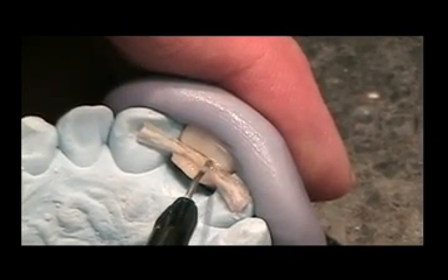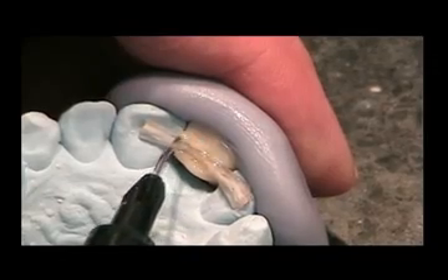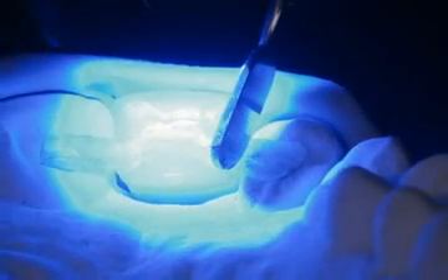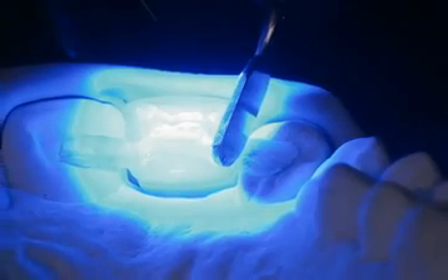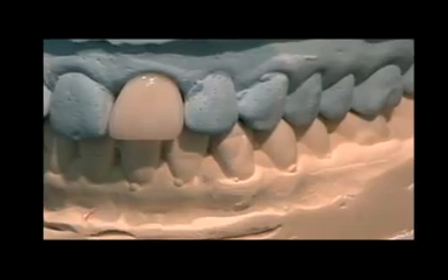Place additional flowable composite over the e-glass fiber and then fully cure with a handheld curing light. It is often easier to have a second person assist and hold the material in place when light curing. Check fit and occlusion.